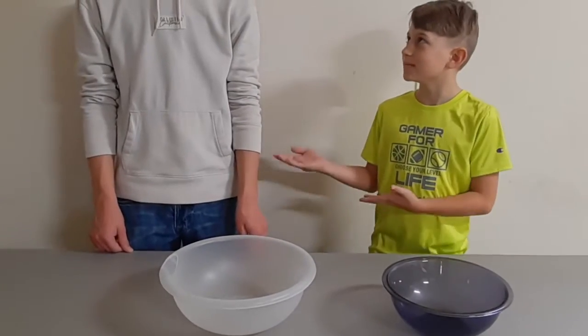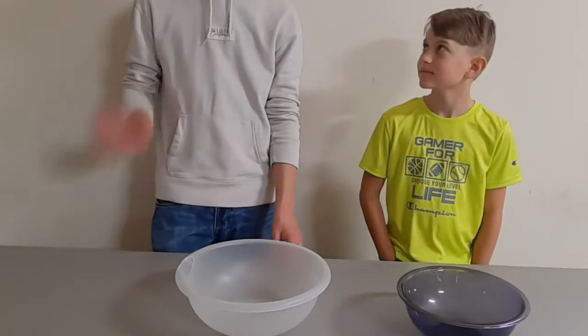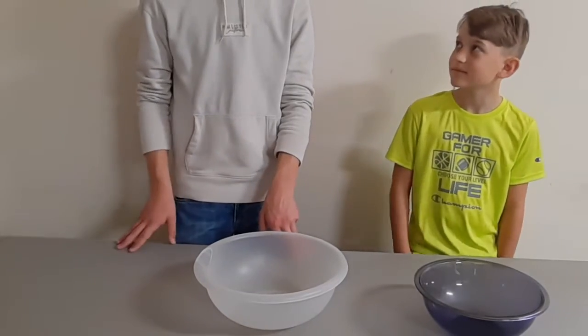Hey guys, welcome back to another video. I'm the Salad Man. And I'd just like to say hi guys, and I'm going to show them how to make a salad. Apparently he's a master. Yeah, I am a really good salad maker.